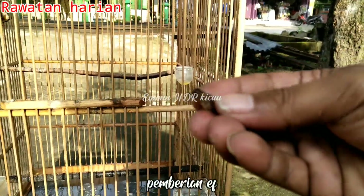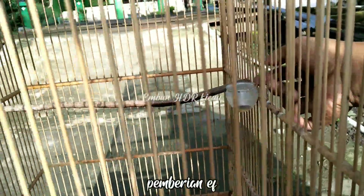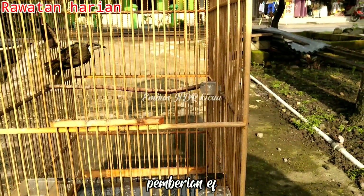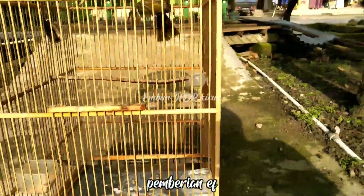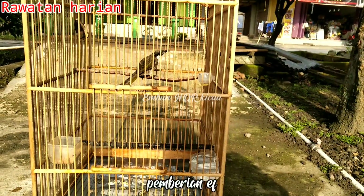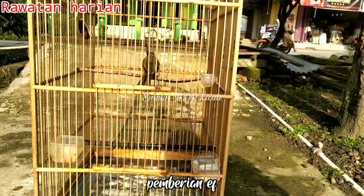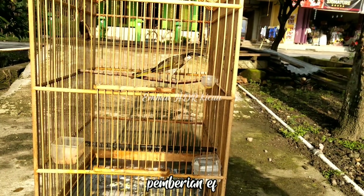Setelah proses mandi dan penjemuran, berikan ekstrafooding jangkrik secukupnya. Pada proses ini berikan sekenyangnya — contoh burung ini 4-5 ekor jangkrik, jika dikasih lebih dia akan menjatuhkannya, itu bisa menjadi patokan awal pemberian ekstrafooding selanjutnya. Porsi bisa berkurang jika burung yang kita rawat sudah mulai rajin bunyi, karena pemberian ekstrafooding agak banyak akan meningkatkan semangat atau birahi burung untuk bunyi.